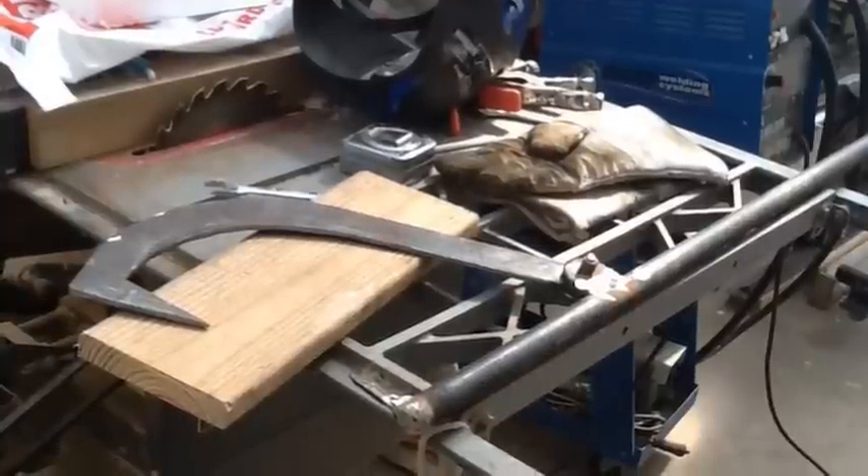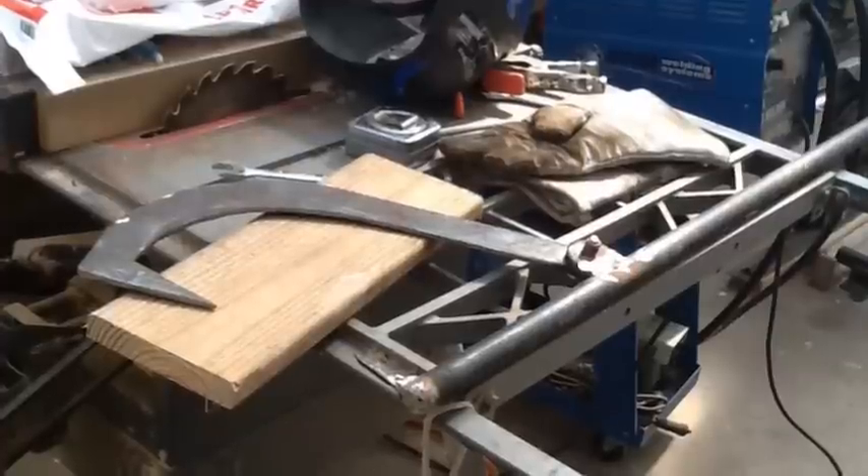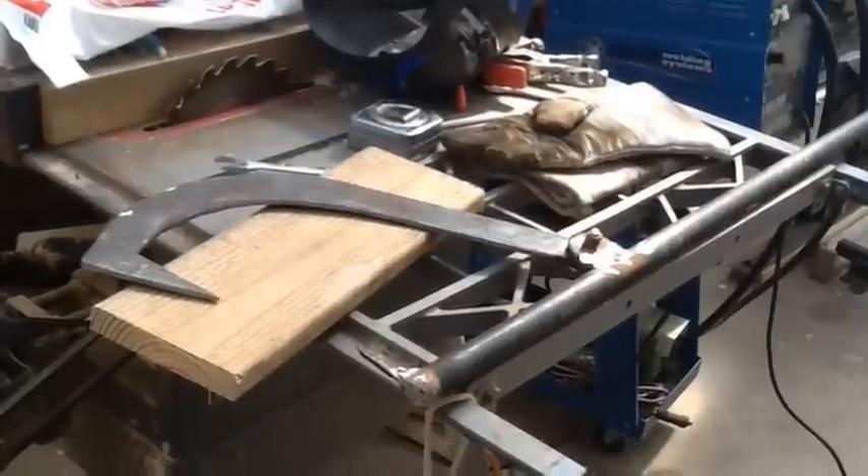I actually closed in the end of the pipe with the welding flux, but it just shows the piece. Everything is welded, everything is ground down, and it's ready for paint.